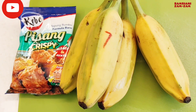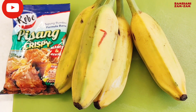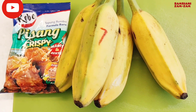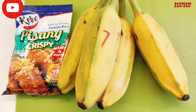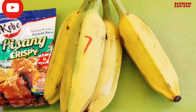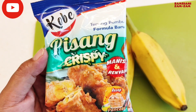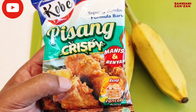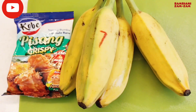Hello teman-teman, siang-siang ini saya kepingin makan gorengan, jadi saya bikin pisang goreng. Ini tepung jadi, bumbu jadi, pisang crispy. Ini pertama kali saya nyoba teman-teman.